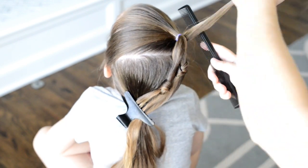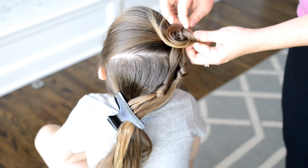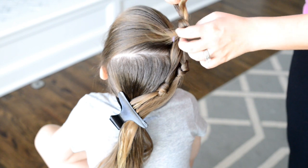I'm going to repeat those same steps with my last ponytail, but I want this knot to be at the very top, so I'm holding it up towards the top to just get it in place.